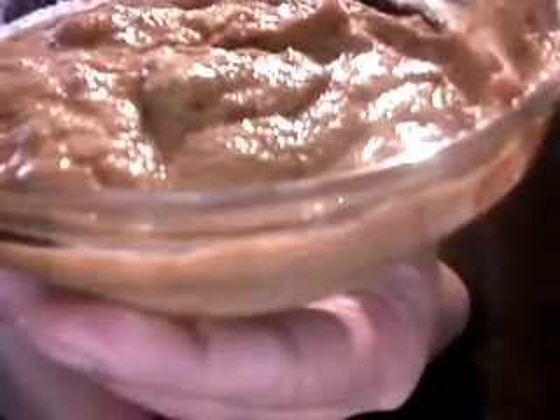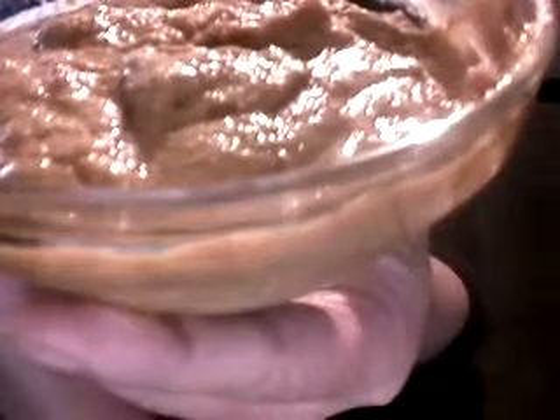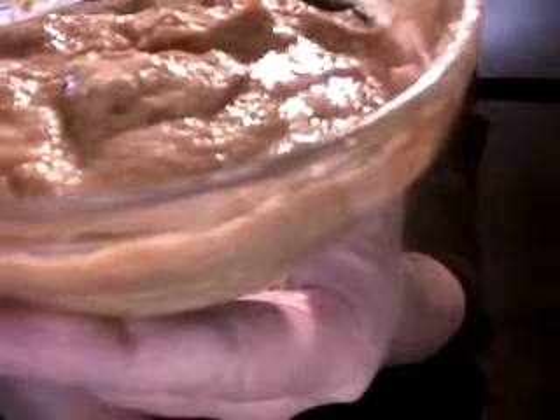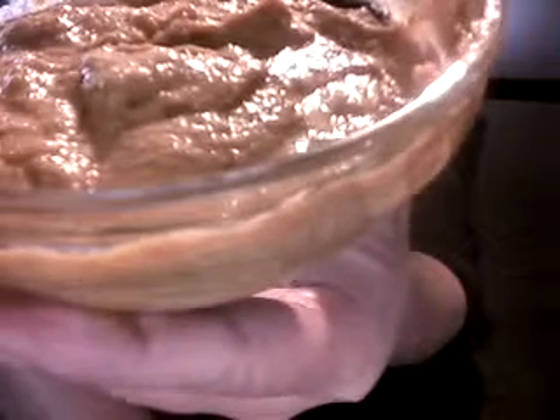One-quarter cup cashews, one teaspoon nutritional yeast, lush poultry seasoning, a pinch of cayenne, one tablespoon apple cider vinegar, one tablespoon liquid aminos or nama shoyu, one and a half cups water, and salt and pepper to taste.